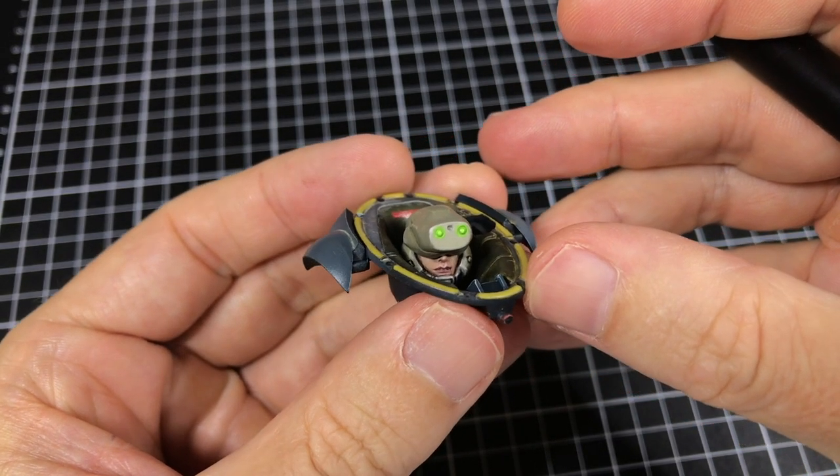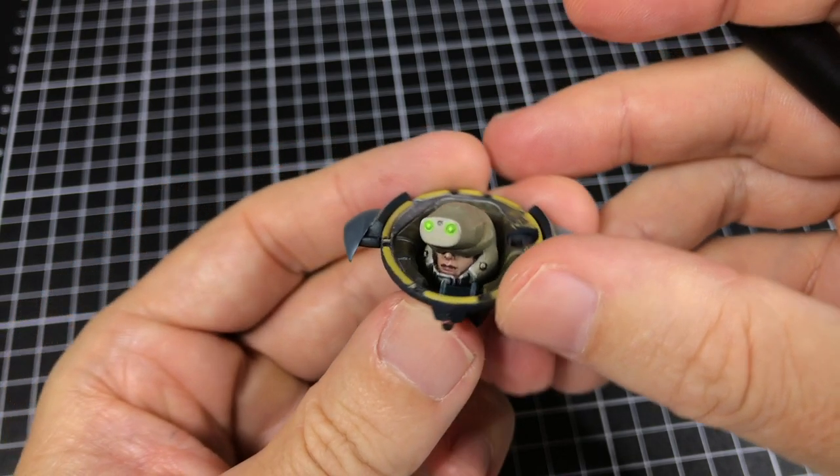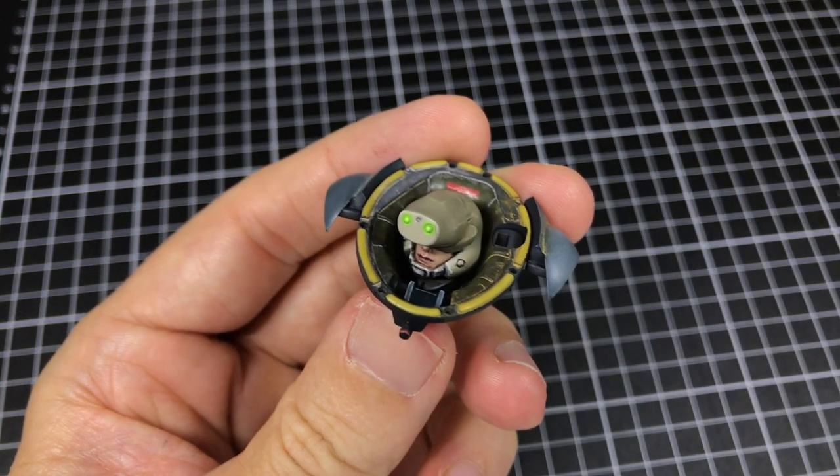Yeah, I really like that. Wow, cool — I think it's almost there.